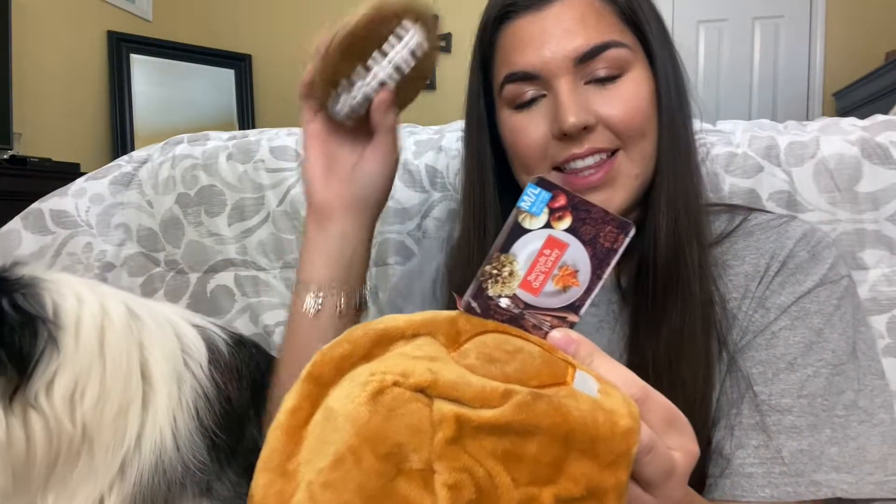The first toy is this little turkey, and inside the turkey is a football. Here's the little football on the inside of the turkey — the turkey is crinkle paper.